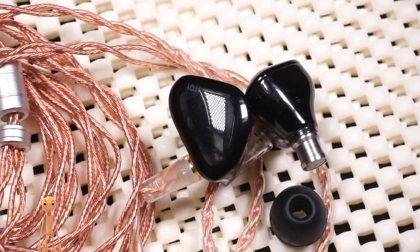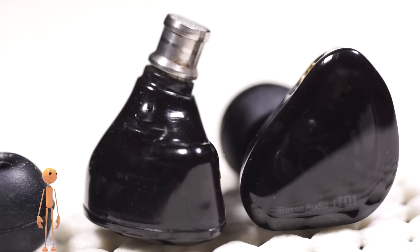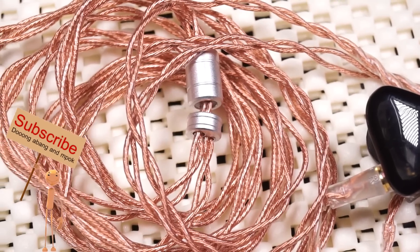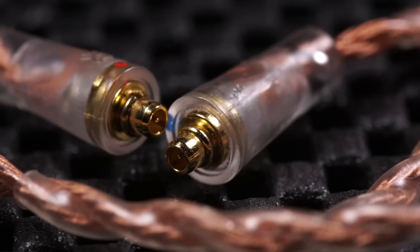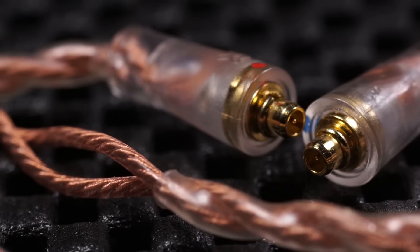Nozzle-nya besi, rada besar, tapi digabung sama housing item keliatan jadi jantan. Sayangnya nozzle-nya ketutup sama eartip jadi hilang dah kejantanannya. Kabel lumayan bagus, menggunakan pin MMCX, jadi keliatan Ibazo semakin keliatan profesional.